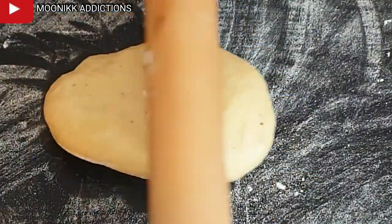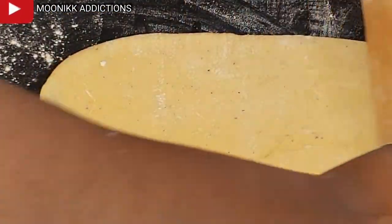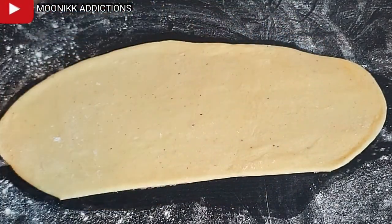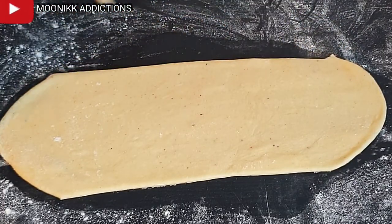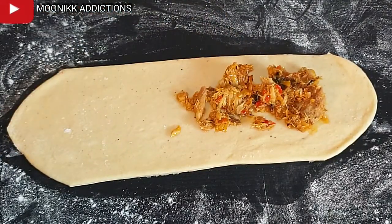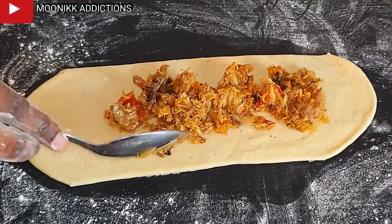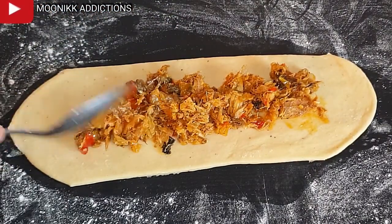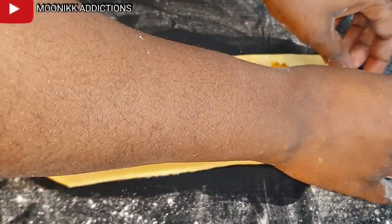Now I'm going to show you how I fold my fish roll. I'll demonstrate with two or three pieces and do the rest behind the scenes. I roll it out, cut both sides, then spread the fish sauce in it. I'm just using a generous strand of filling here to show you how it's done if you want a lot of fish in it. Let me change my position so you can see it clearly.